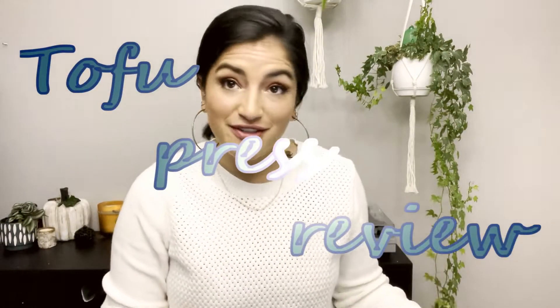Today we are going to review five different tofu presses. We're going to see how well they perform, compare the prices, and see how easy they are to use.